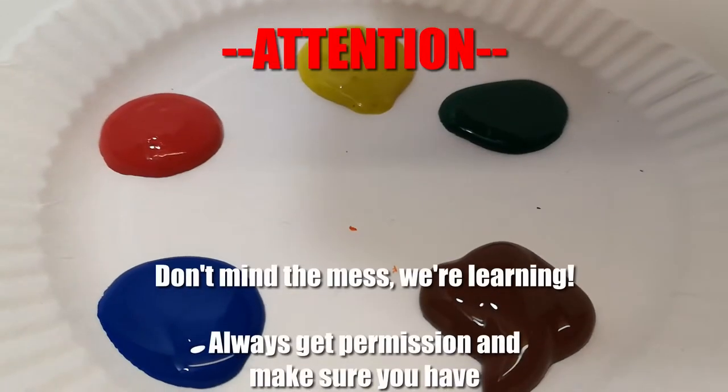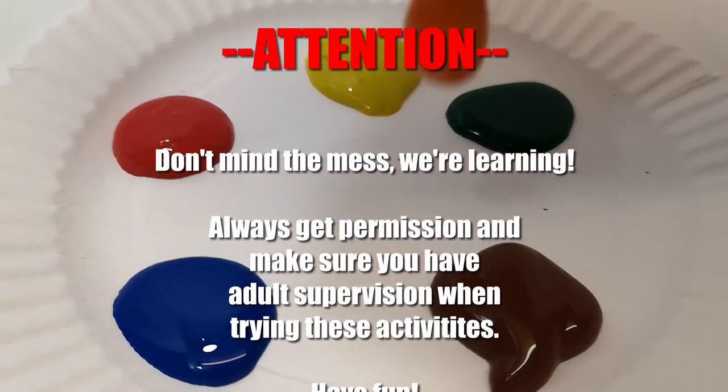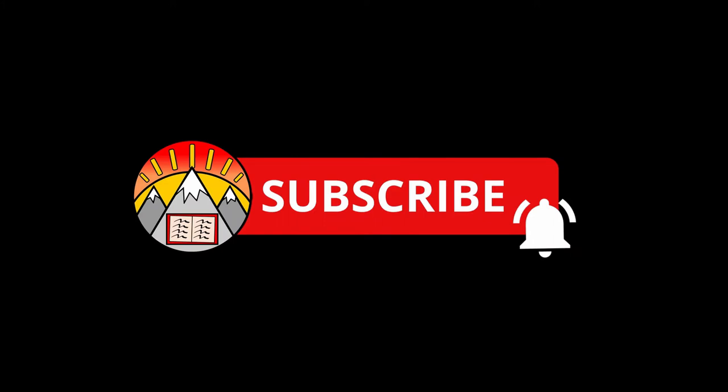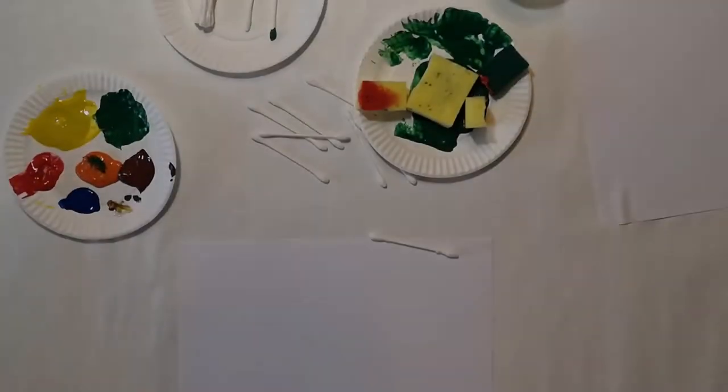Before we begin, make sure to get permission and to have adult supervision while trying out these activities. Also, don't forget to smash the like button and subscribe. Hello there, adventurers!